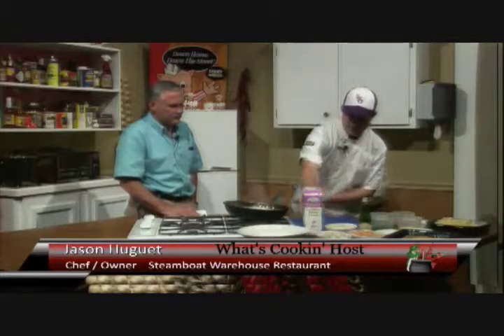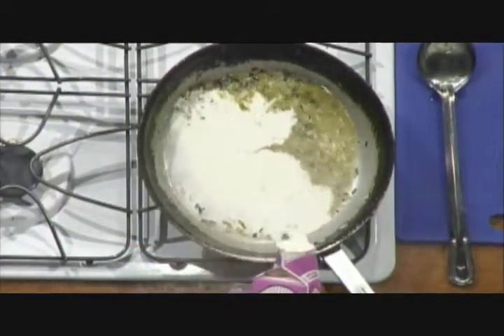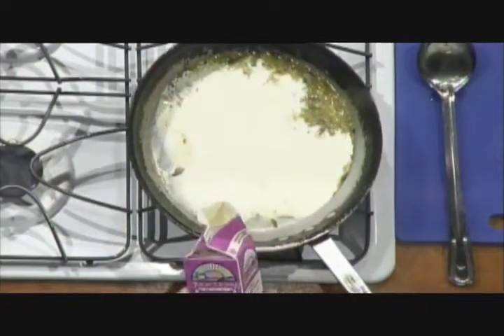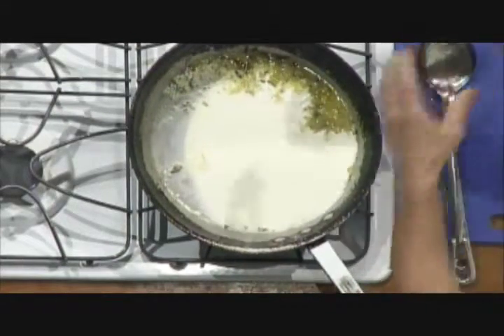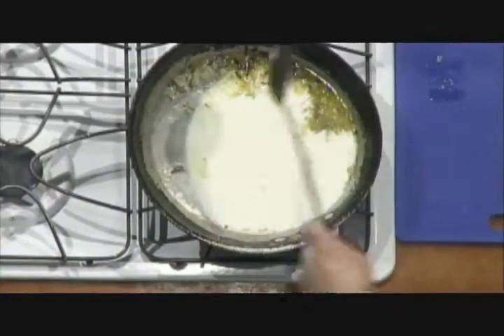So our champagne has reduced to about one-third. What we're going to do is add our heavy cream — we're not going to put too much, maybe about half a quart. And that's going to take us a little bit to get thick.